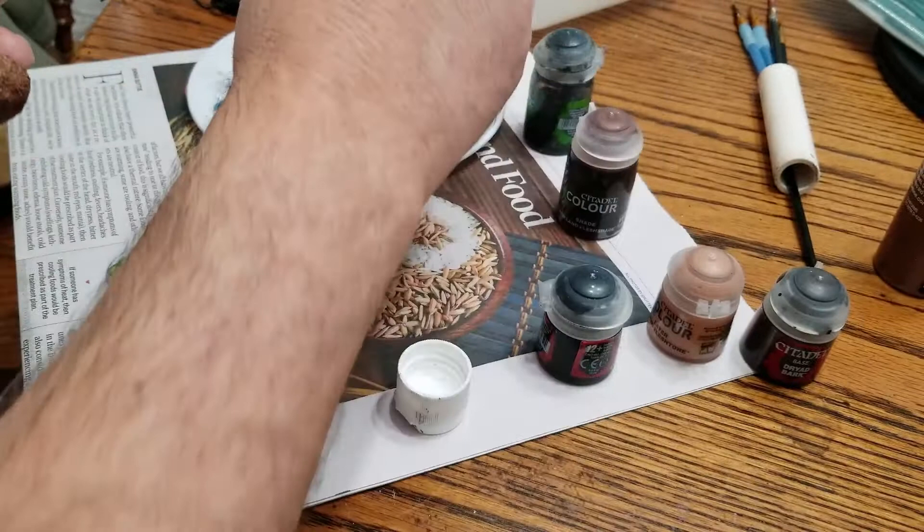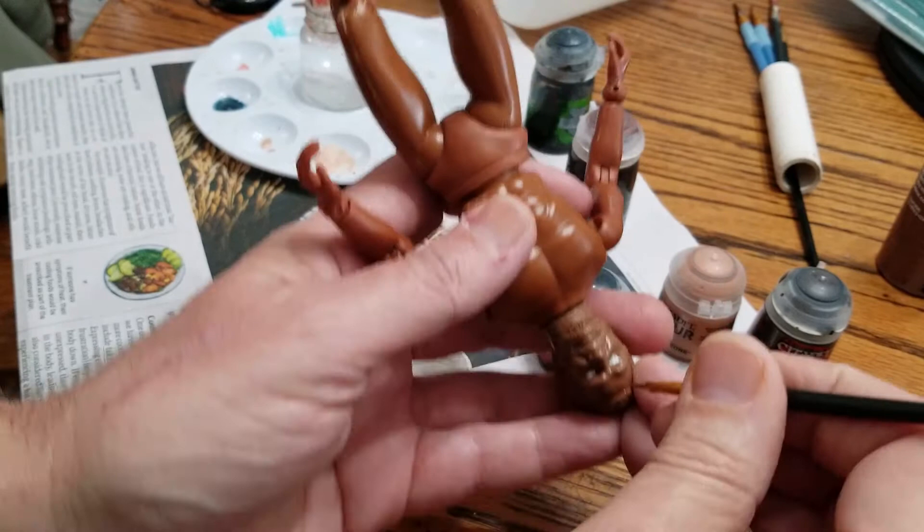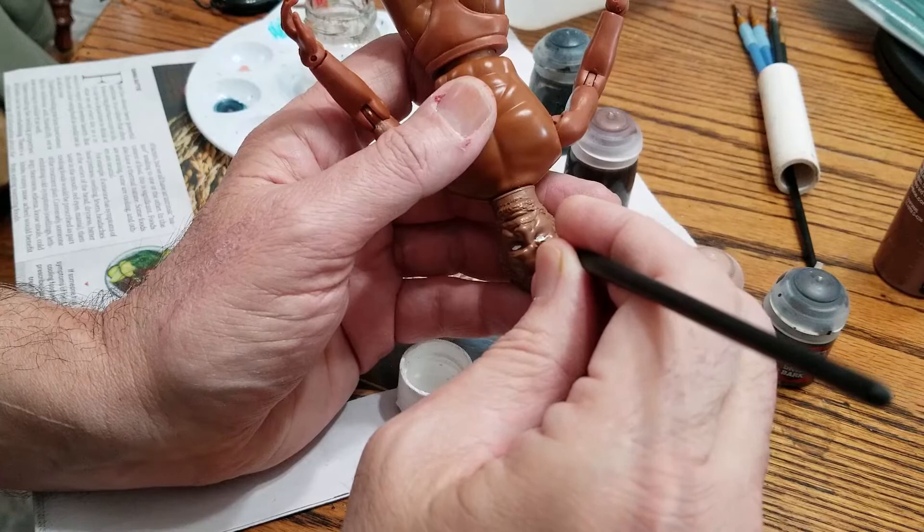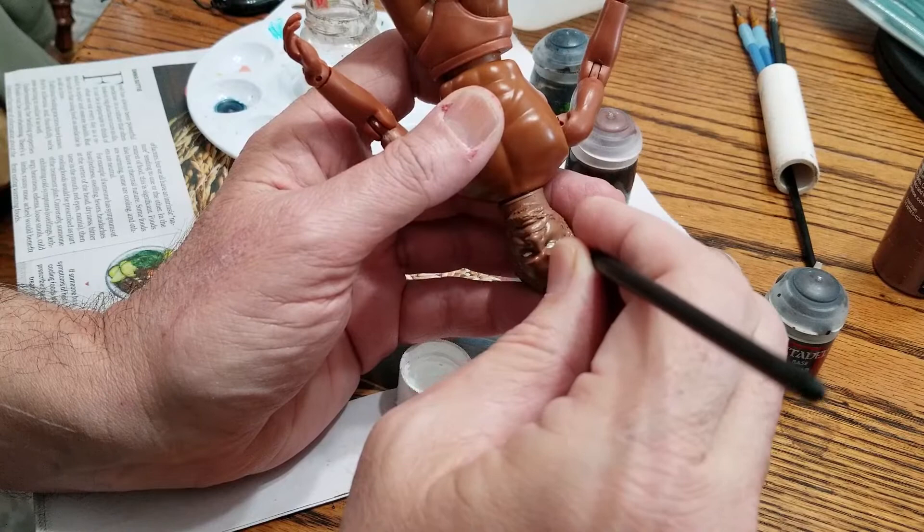I messed up a little bit. Let's see if I can fix that without having to scrub it. I'm going to use this as kind of like an eraser. I think I may have got it. Yeah, that's going to work.